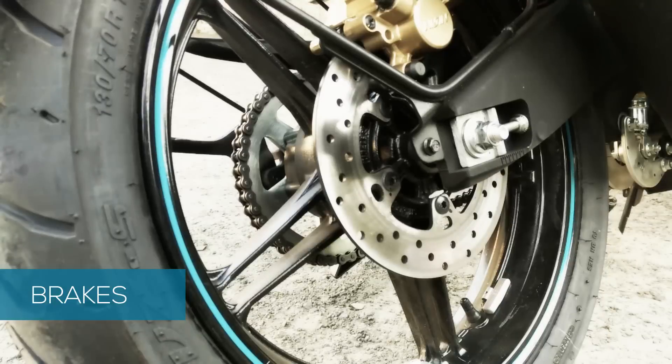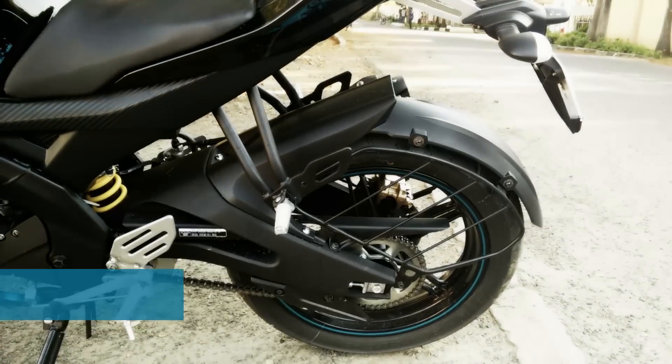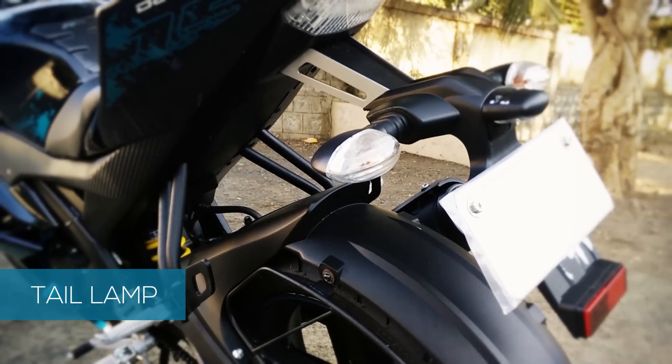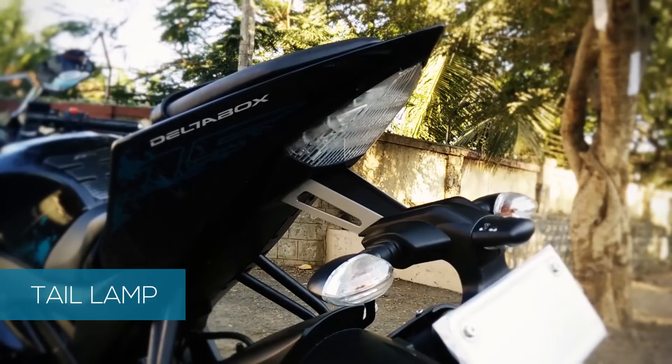Overall, the brakes perform above average. An LED R-section-inspired tail lamp is placed high on the bike, well-placed to give the bike a sporty rear section.